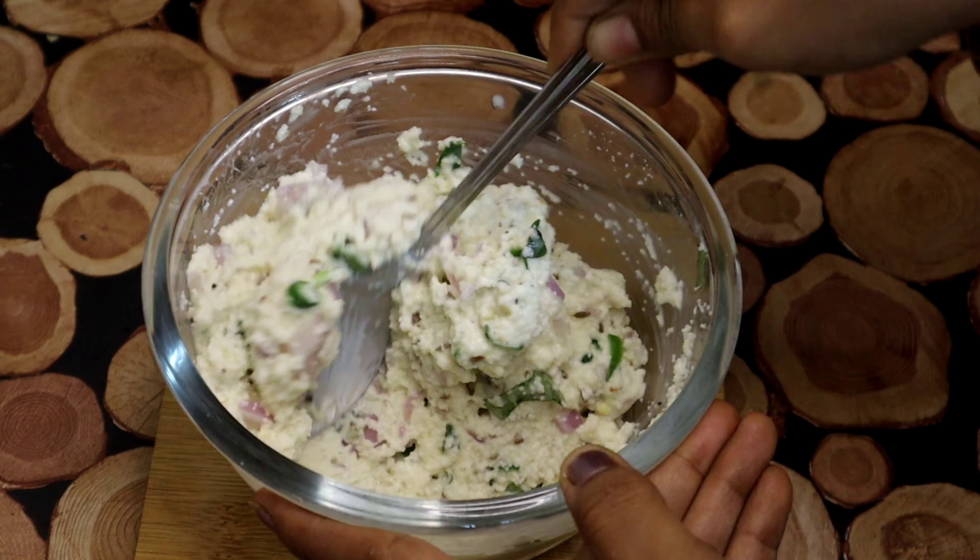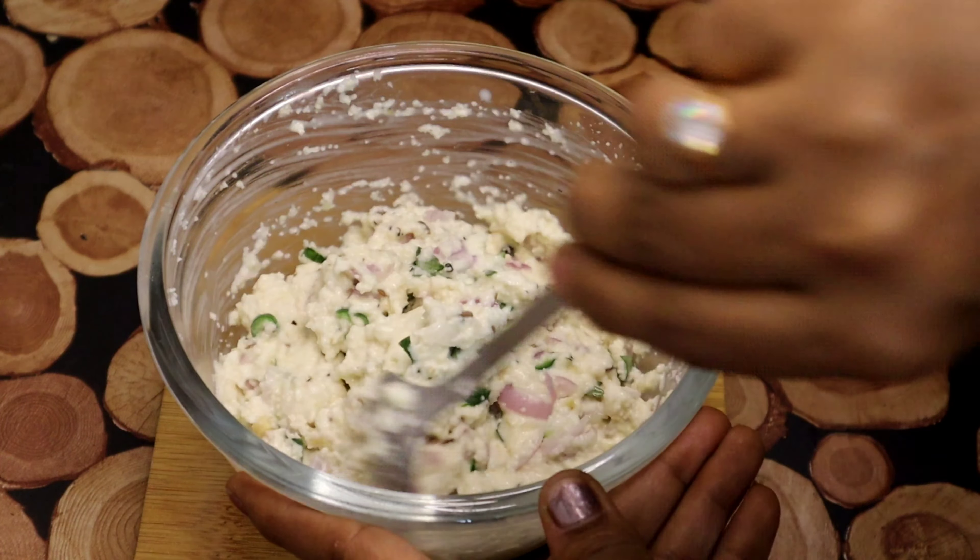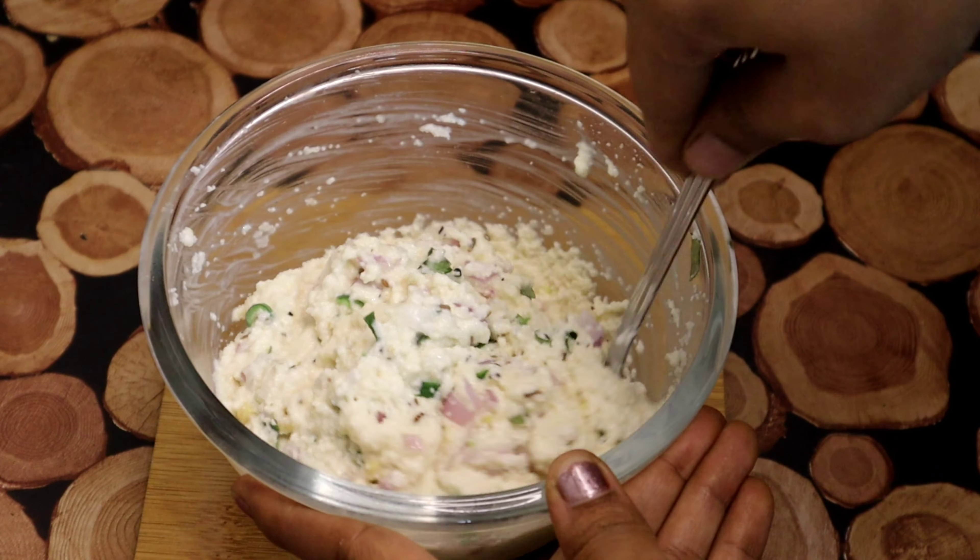When you are ready, mix in the baking soda. The baking soda will make it soft and crispy.